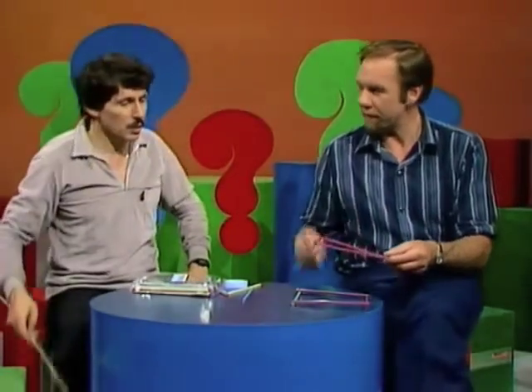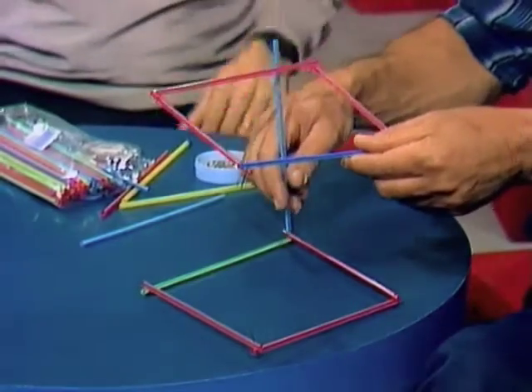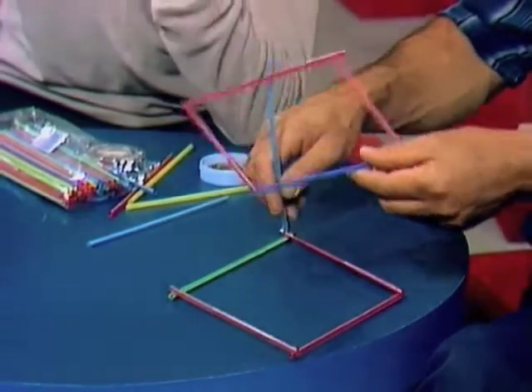I thought of making a bit of scaffolding out of lots of squares, but they won't stay square — they keep collapsing, so that's a disaster.